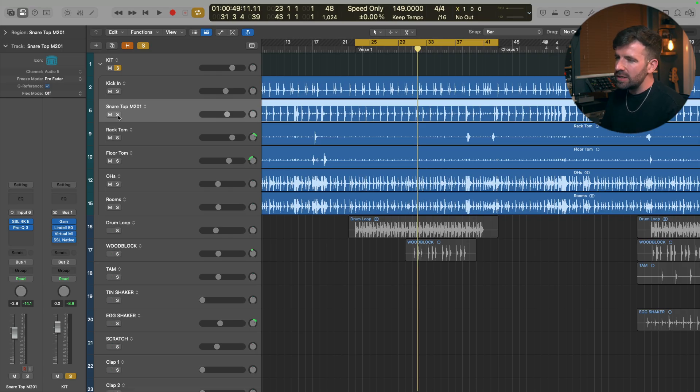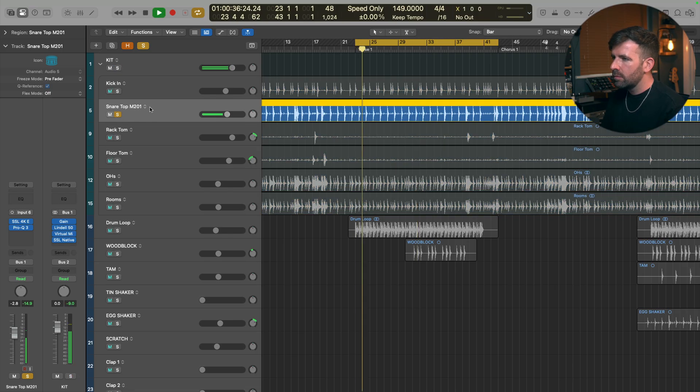Let's take a listen to what this snare top mic sounds like on its own. It's got a nice hit to it. The snare itself sounds really nice but you'll hear there's a lot of bleed going on — quite a lot of cymbal noise, some hi-hat, some kick bleeding into that mic — which we typically want to clean up before we do any drum sample replacement.